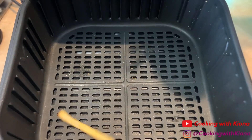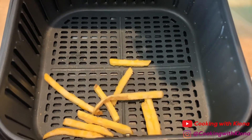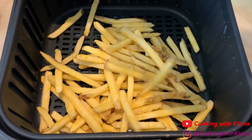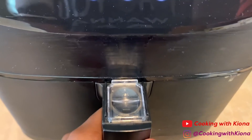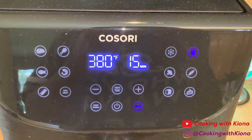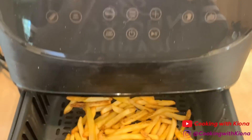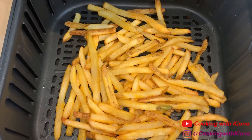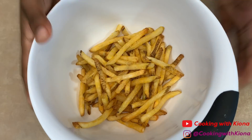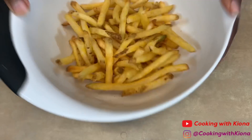Now we're just going to cook some fries in the air fryer. Once it's been about 10 minutes, my fries are usually done. Place your fries in a bowl and then add some season salt. Shake up the bowl until your fries are evenly coated.